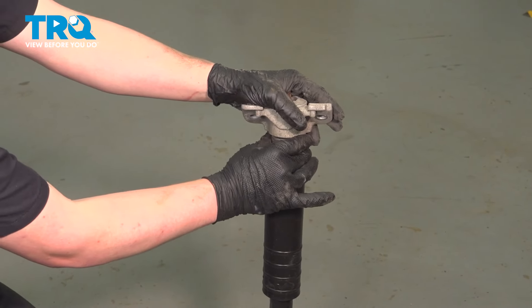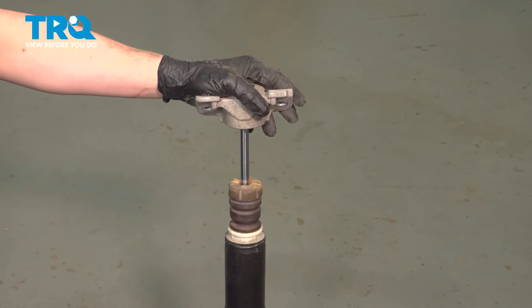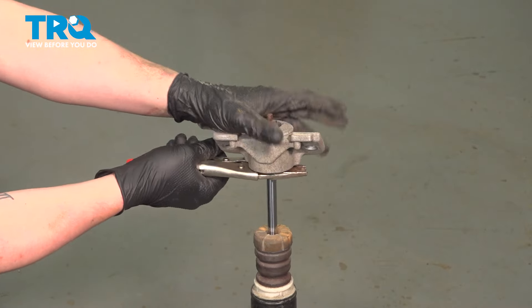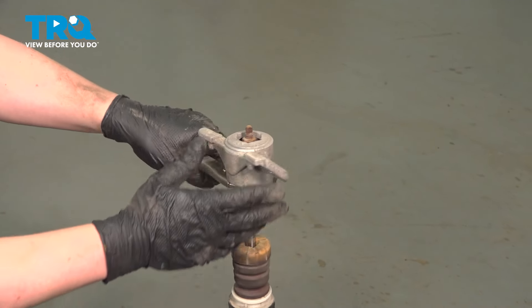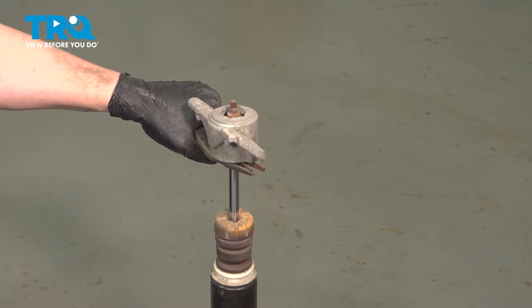Pull down on the bump stop and push it all the way down to the top of the shock. Using a pair of locking pliers, go at the top of the shock pole and clamp it down. Using a 15-millimeter socket, we're going to remove the top nut.